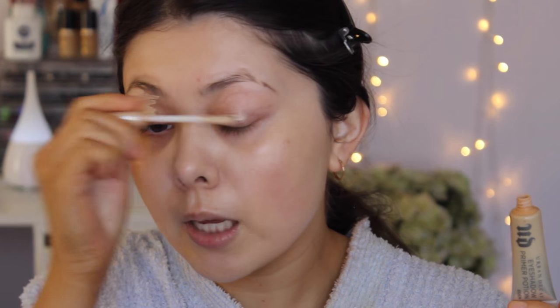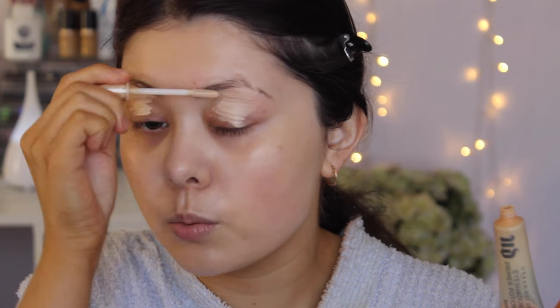Next step, I'm applying eye primer. I've been recently applying all my primers at once before foundation and I quite like it. Today I'm using the Urban Decay Primer Potion in the shade Eden. I put on a good amount and then blend the excess underneath my eyes as well.